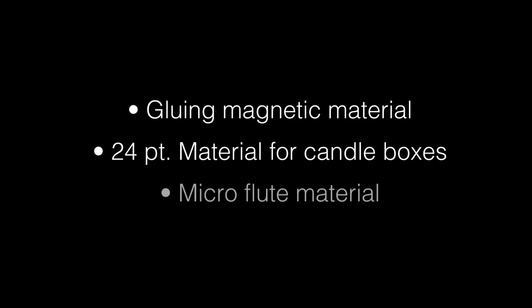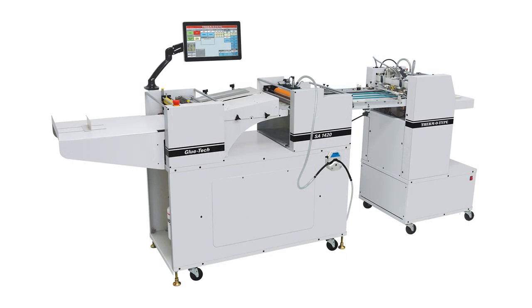We've got applications for micro flute material, and the applications just seem to be growing for this machine. The acceptance of the new product has been really outstanding.